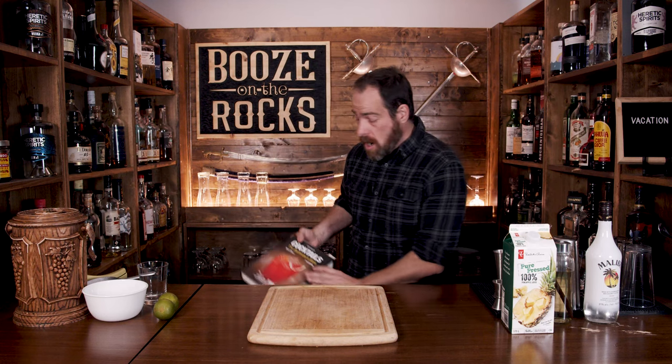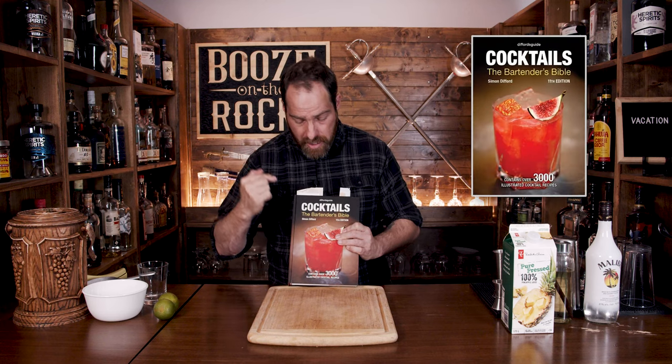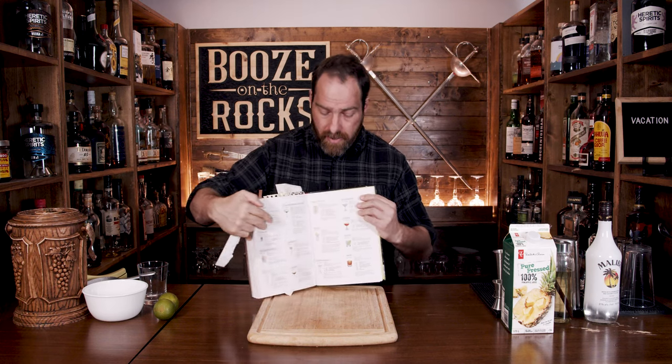Now, this place has closed down since then, and I'm able to reference the cocktail in The Bartender's Bible, the 11th edition by Simon Difford. You can actually find this on page 465 right here.